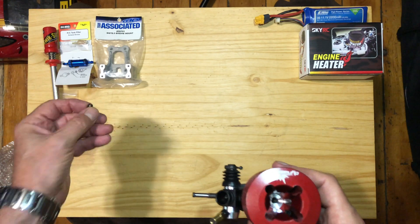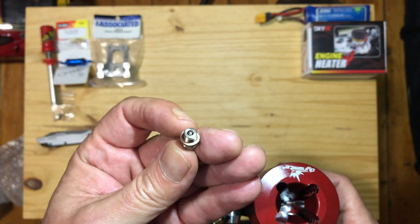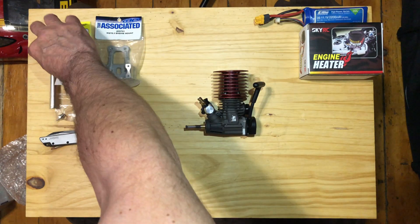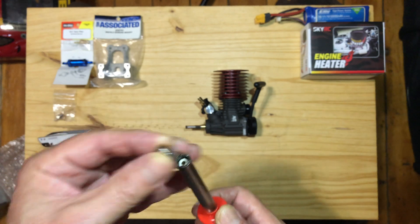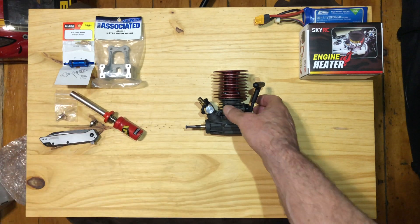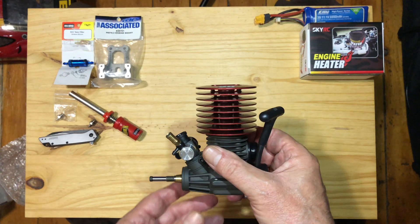What's going to go in there is one of these little tiny glow plugs. If you're not familiar with this — you can see the coil there — how it works is we put one of these igniters on it to get it going. You can see it light up there. And then once it's going, the fuel keeps it hot and running. You take the starter thing off and it'll run by itself.